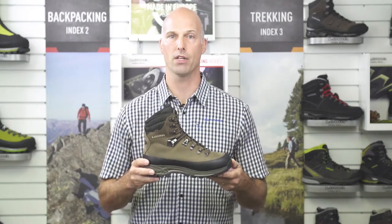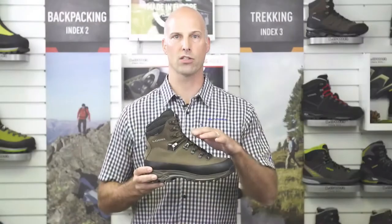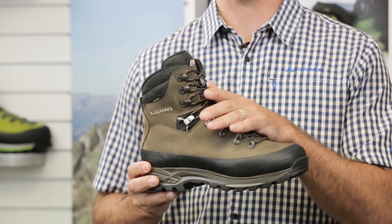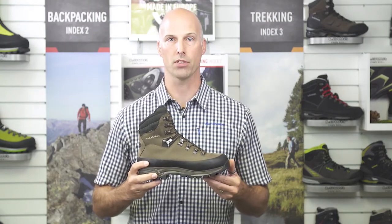Some key features of the Lowa Tibet GTX are the rolling eyelets and the exclusive eye-lock system that allows you to lace up the bottom of the boot first before lacing the top. The boot also features the Lowa FlexFit for easier ankle movement, the Lowa patented X-Lacing technology, and C4 tongue to keep it in the perfect position. This is great to avoid pressure points and blisters, especially when you're covering long distances.